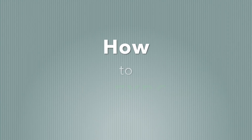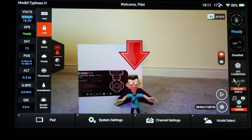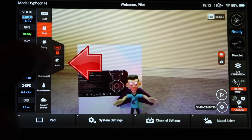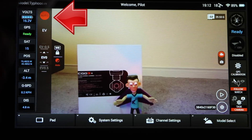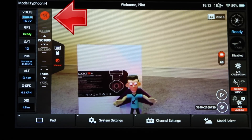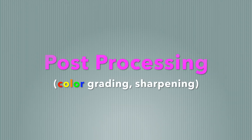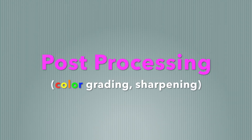To lock your exposure, it's pretty simple. Point your camera at whatever you're about to film, then hit the little auto button followed by the big red auto button. That red auto button will turn into the letter M, and your exposure is locked.